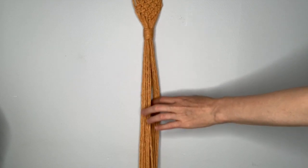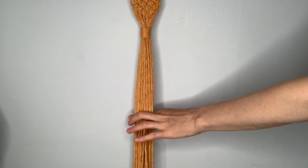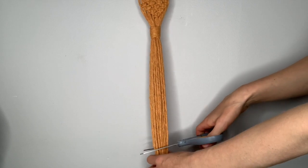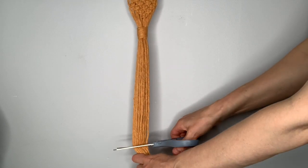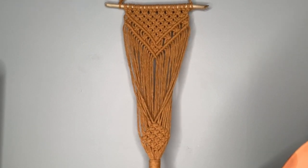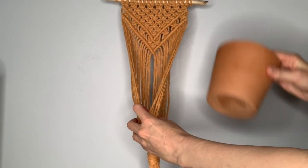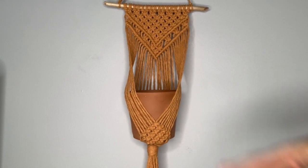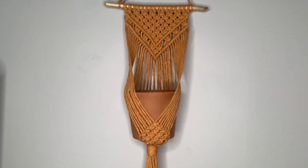Your final step is to decide how long you want the fringe at the bottom to be, then cut straight across with a sharp pair of scissors. Once you have the gathering knot secured, you are ready to place your pot into the little net you've created. Put your plant in and it's ready to hang on the wall. I hope you enjoyed this video and will give this planter a try. Please like, subscribe, and leave any questions or comments. Thank you and stay safe.